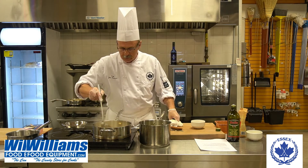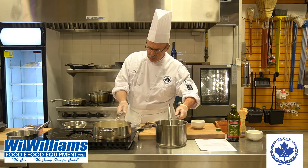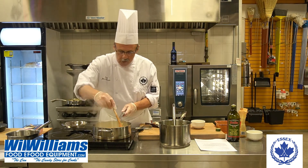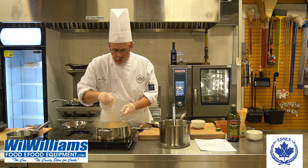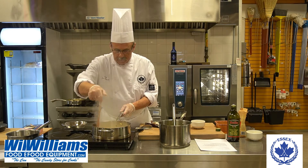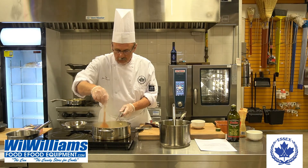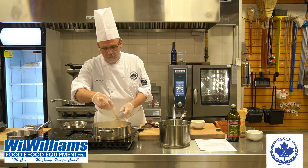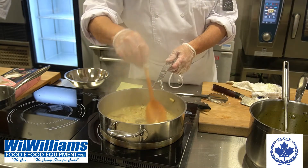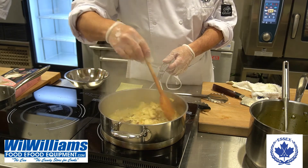The trick here is you have to add enough vegetable stock — or any stock — to cover the rice completely. You cannot leave this unattended. You have to stir until the rice absorbs all the liquid, and you have to repeat that until the rice is cooked, anywhere between 15 to 20 minutes. As you can see, the stock is almost evaporated, which means it's been absorbed by the rice.